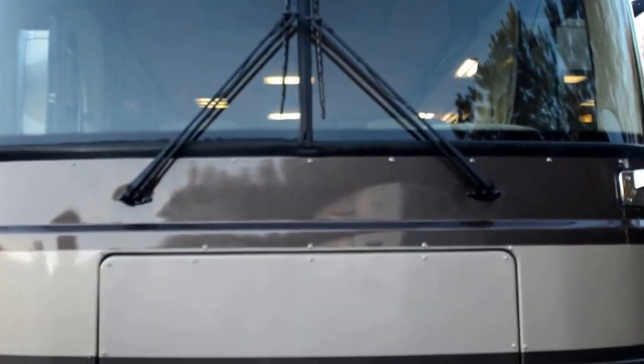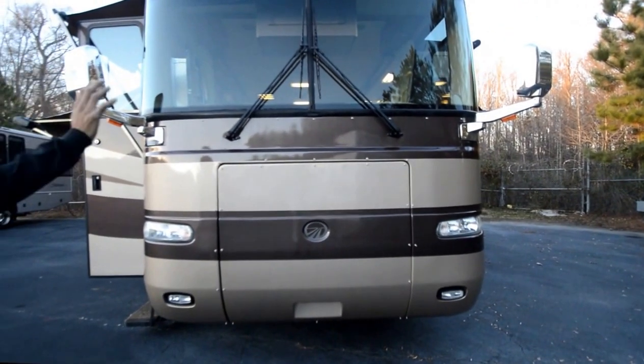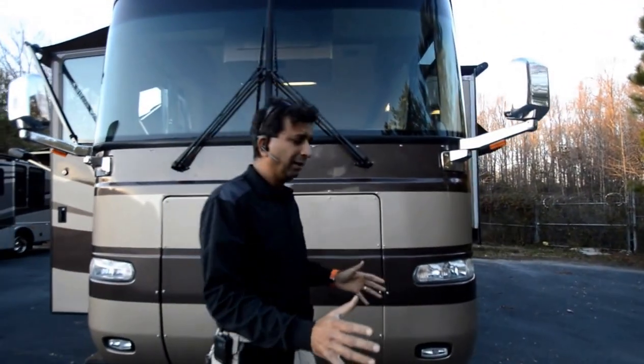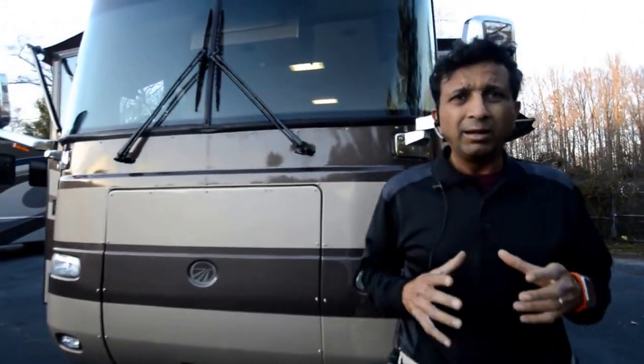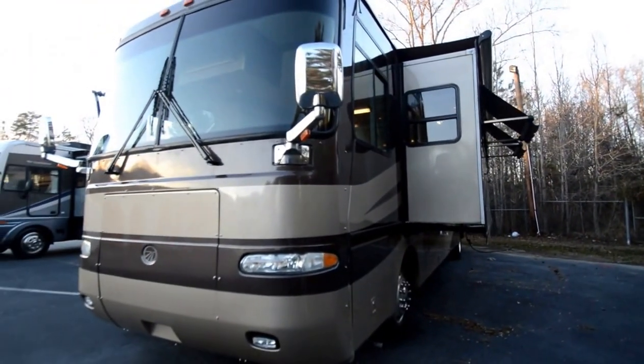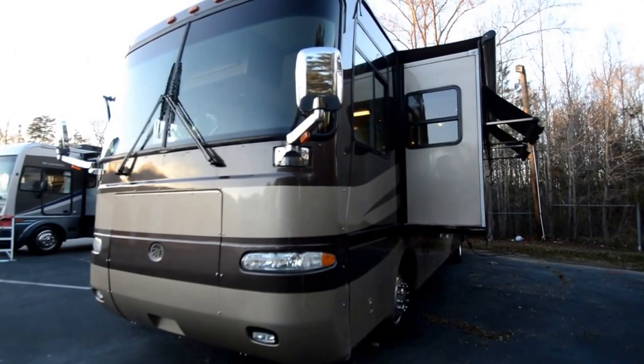You'll see in this video it's got brand new carpet, new tires — it's ready to go. We change the switches; if the bulbs don't work, we make sure they work. This is not a motorhome that you're going to take home and start working on — you can go camp from here. However, it's not brand new; it's not a 2014, it's 2004.